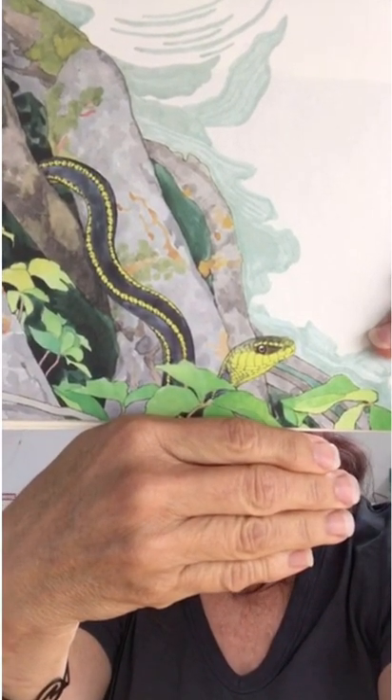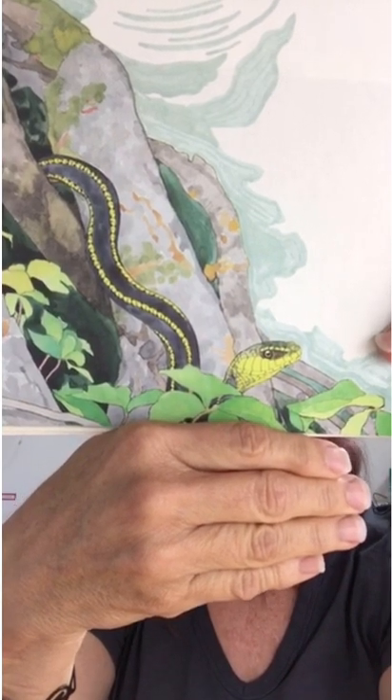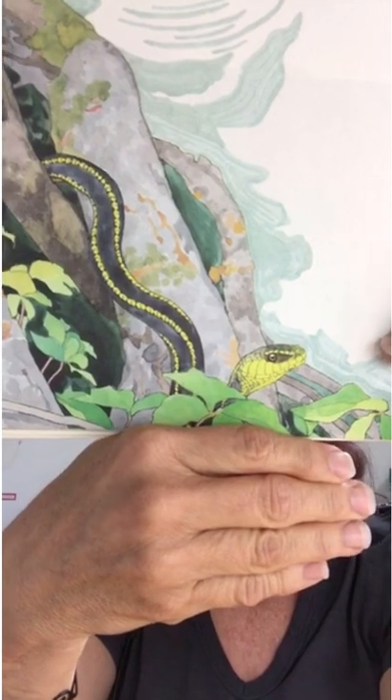Snakes live near the edge of the pond, where the water is not deep. They eat tadpoles and frogs, salamanders, fish, and worms. Like frogs, snakes sleep through the winter.